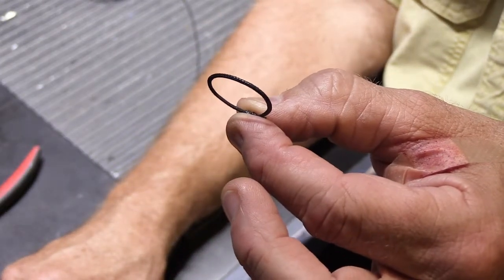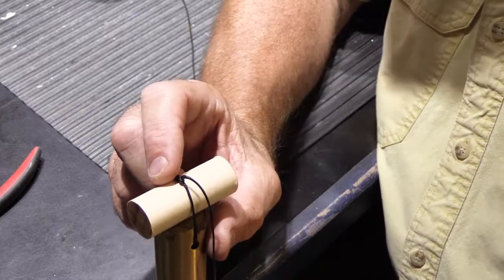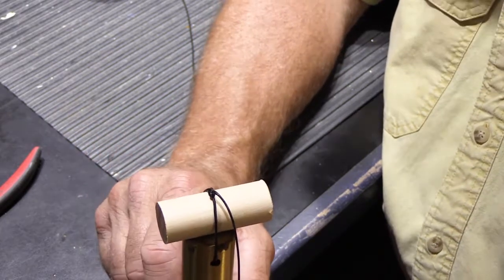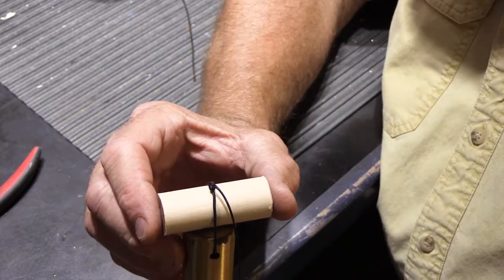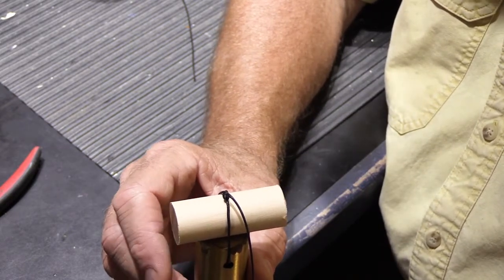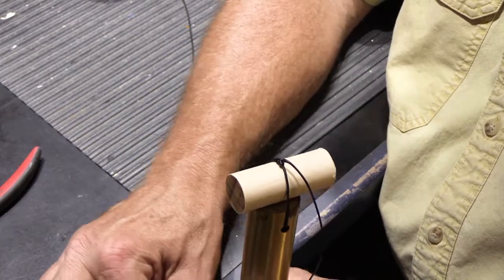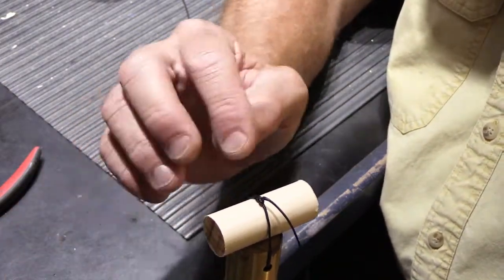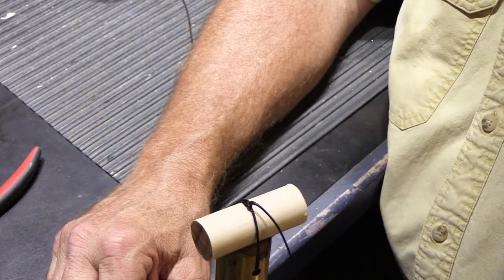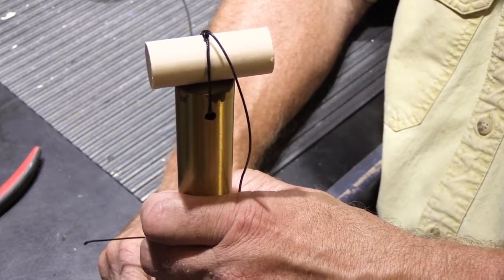That's how you restring the tubes of your vintage Nutone K model chime. The size of the dowel varies from model to model. Later chimes — the L model long tube chimes from the 1960s — don't use a one-inch dowel; I think a five-eighths-inch dowel is about right, and I'll confirm that next time I get one in. The earlier pre-war chimes from the 1930s and early 1940s — the Series 1 and Series 2 — have an entirely different hanger arrangement with a very small loop, and I'm going to do a video about that as well.